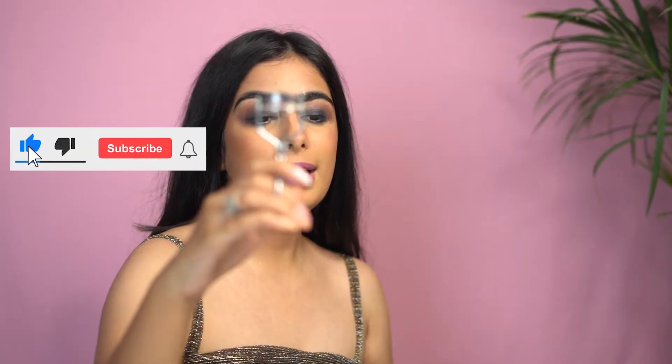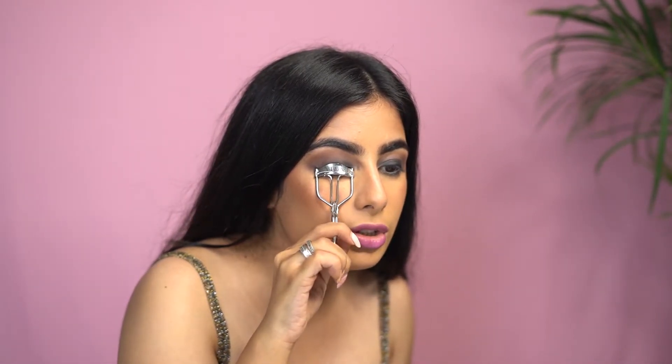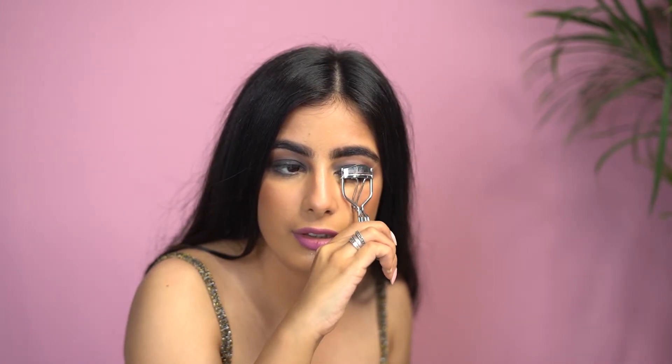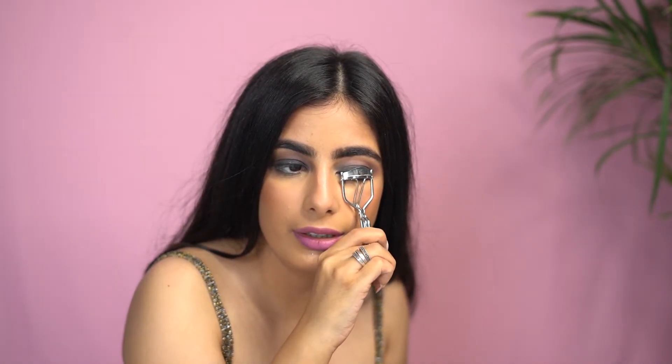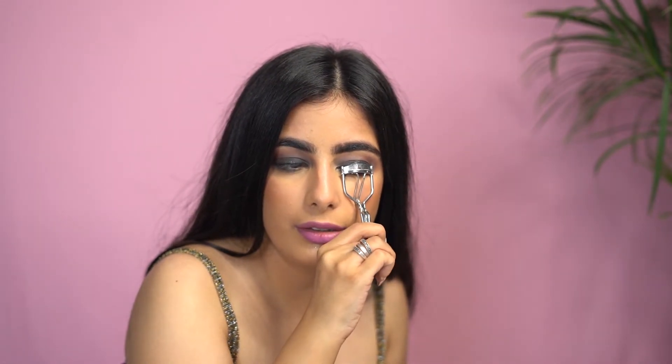Now we will do some curling and mascara. I'm not going to do the lower lash line because I like it neater on just the upper side to give that pop. If you really like that dramatic look, you can do the same process on the lower lash line as well. I'm going to take my eyelash curler, go close to my eyelash, make sure I haven't grabbed my skin, and just wait a few seconds to give it a very nice curl. I'll repeat the same on the other side.